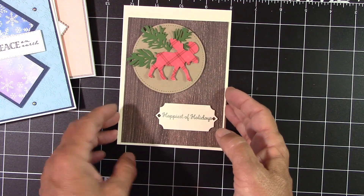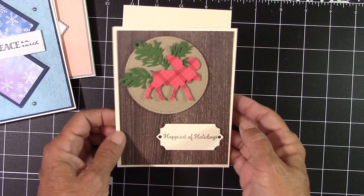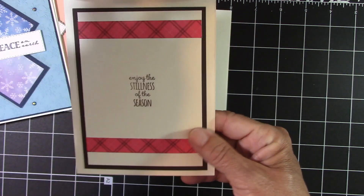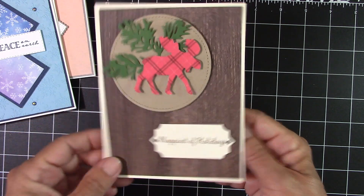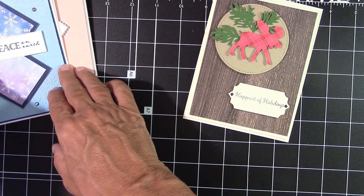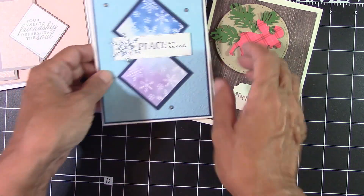And then this one here, our little cozy moose. He just looks so comfortable in a little bit of plaid. And there's that one. Now you get all of the pieces to put two cards together, so you get eight cards. And these are my designs for September.